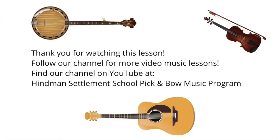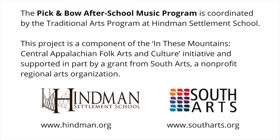Thank you for watching this lesson. Follow our channel for more video music lessons. You can find our channel on YouTube at Heinemann Settlement School Pick and Bow Music Program. The Pick and Bow after school music program is coordinated by the Traditional Arts Program at Heinemann Settlement School. This project is a component of the In These Mountains Central Appalachian Folk Arts and Culture Initiative, supported in part by a grant from South Arts, a nonprofit regional arts organization. Learn more at www.heinemann.org and www.southarts.org.